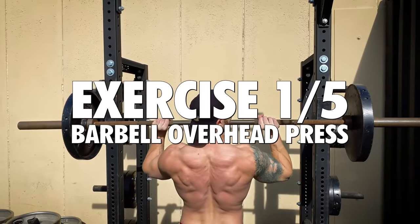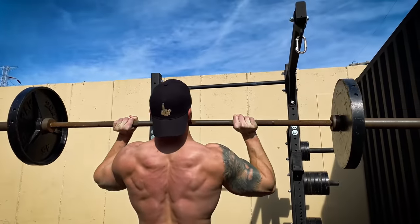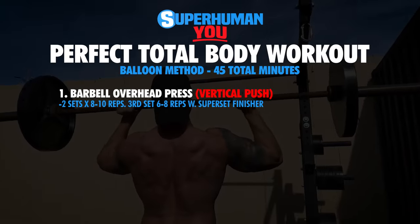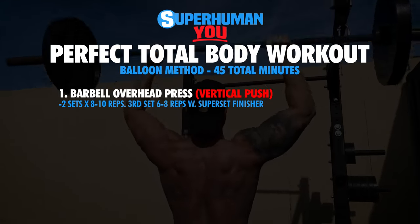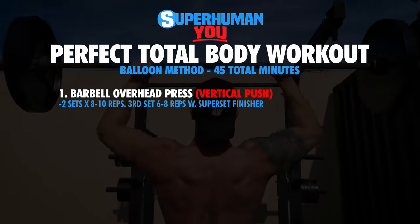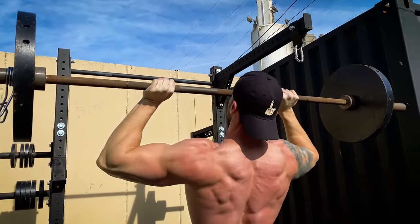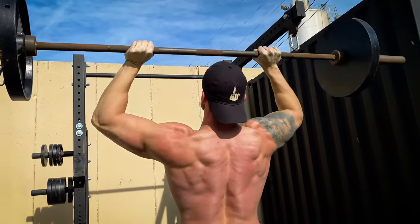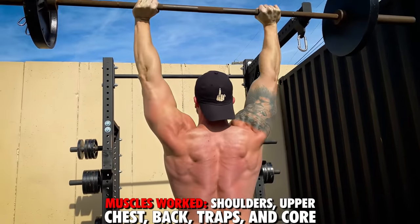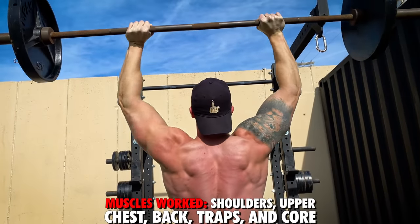First exercise, we're going to get into a vertical push movement — the barbell overhead press. First two sets, eight to ten rep range. In the third set, we're going to bump up the weight and go for six to eight repetitions and do a superset finisher. The barbell overhead press works the anterior and lateral deltoids, and you're also hitting your upper chest, your traps, your upper back, and using your core to stabilize throughout the movement.